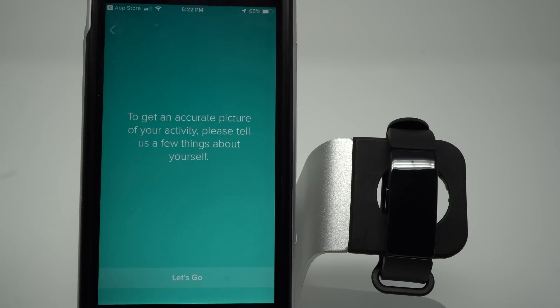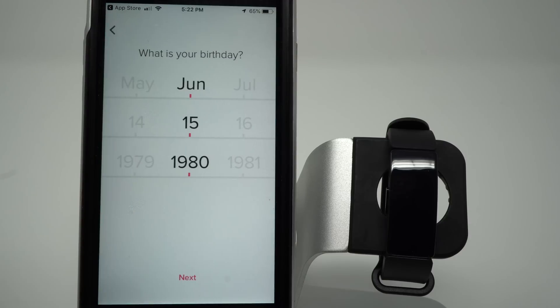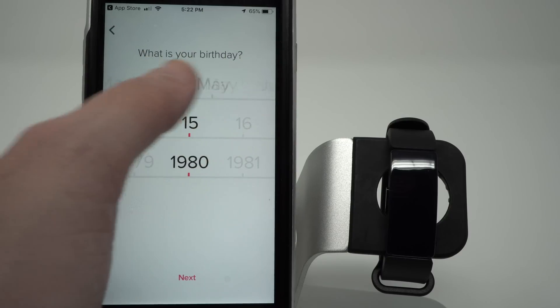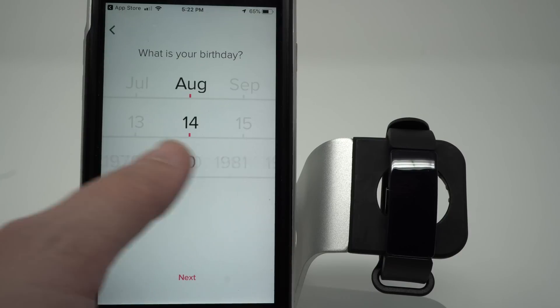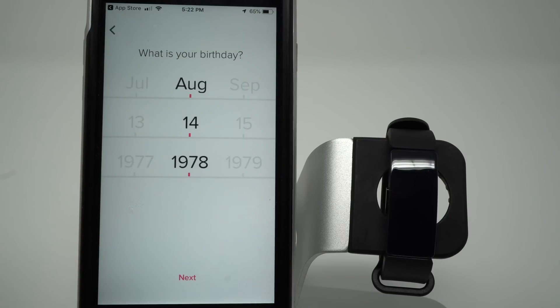Now Fitbit's going to ask us for a few things to help customize our profile, so tap Let's Go. They're asking us what our birthday is — you can swipe left or right on each of these to get your day, month, and year of birth. If you don't feel comfortable putting in your exact birthday, I would recommend at least putting something plus or minus a year, because estimations like your total calories burned and your cardio fitness score will be estimated based on your age. Go ahead and select your birthday and tap Next.